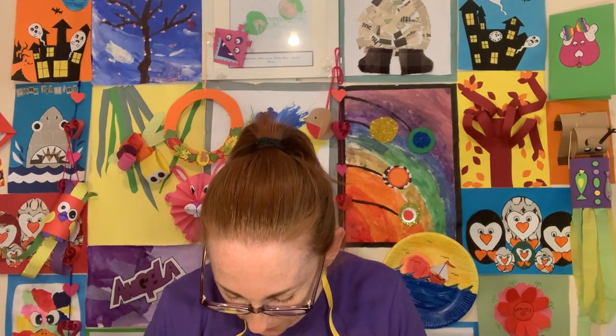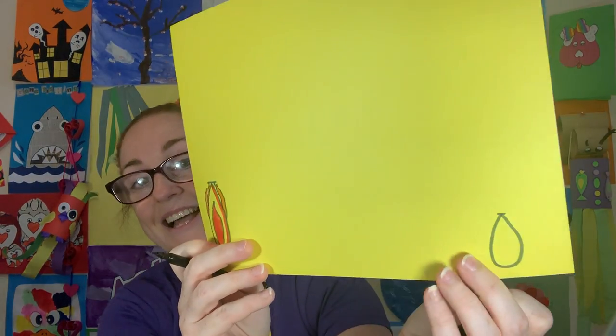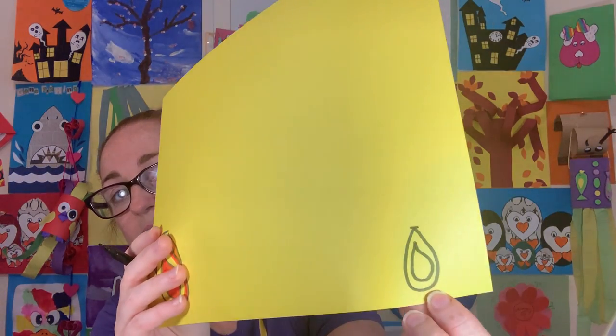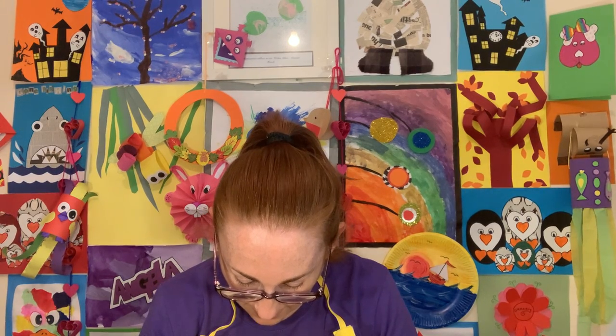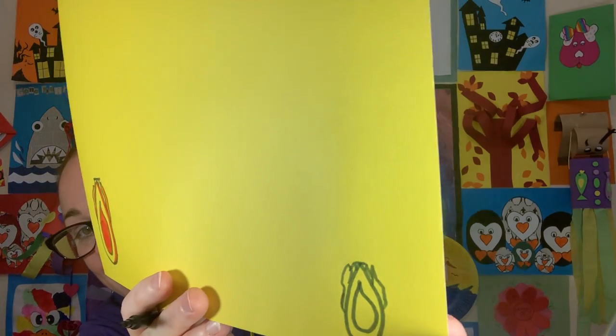So to recap my flame technique: first I did a big teardrop shape, then another teardrop shape in the center but with a squiggle at the top to make it look like someone's taken a bite out of it, and then I added squiggles to the side to make it look more like a flame. I'm going to color that in — that's how I did that.